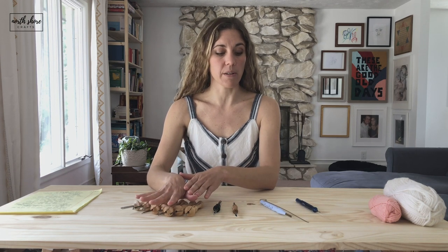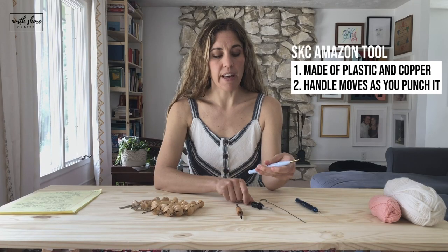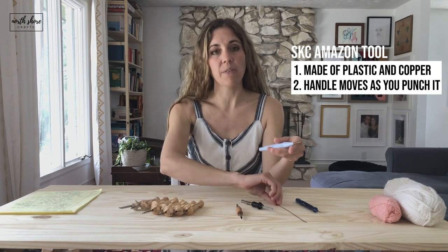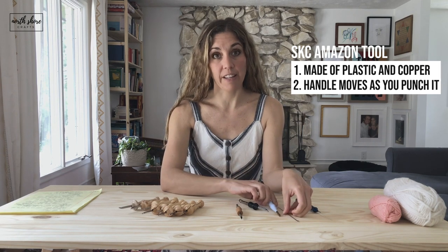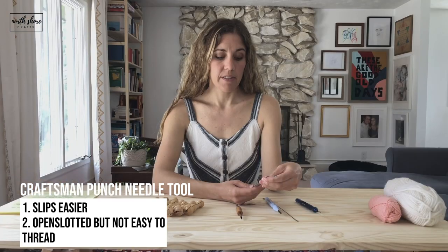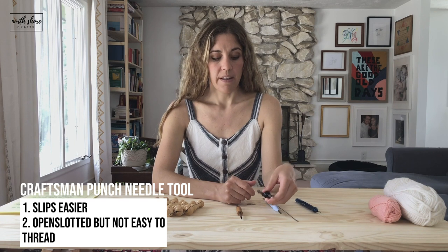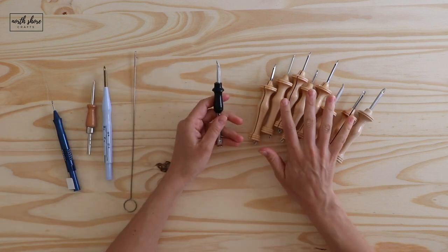I recommend the Oxfords at this time. As for the SKC and the craftsman tools, I don't necessarily recommend them either. The SKC plastic tool pops out easily when you work with it and you have to thread it with a threader — it will move as you punch. The craftsman needle can slip as you work, and while it does have an open slot, I find it difficult to thread. It's doable but not ideal.